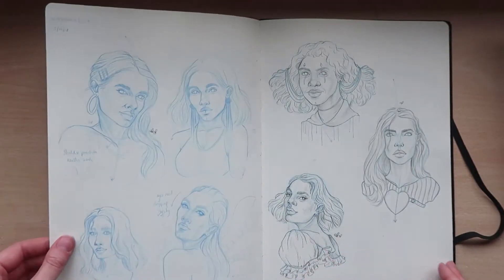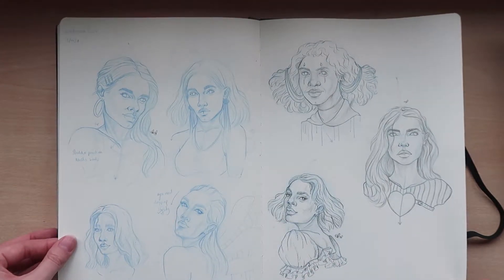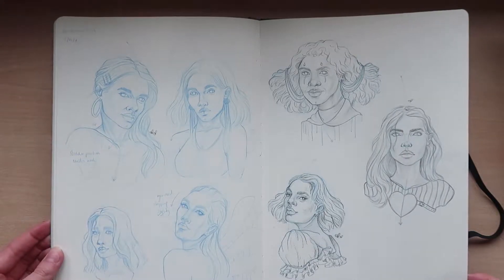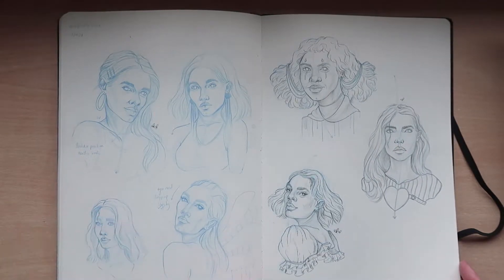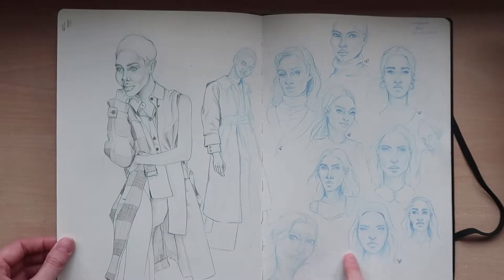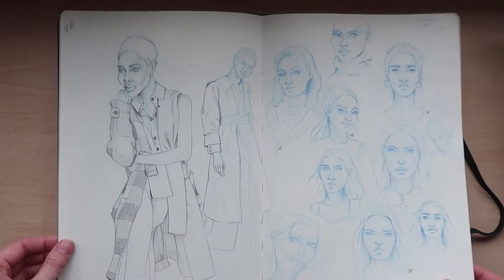So this is a page of faces that I haven't used reference to draw. And this is another page of faces, also no reference.